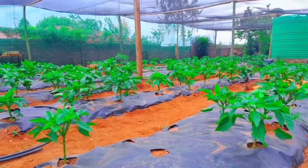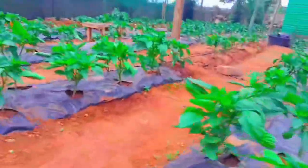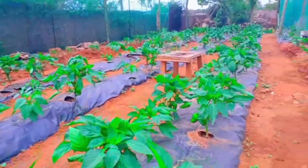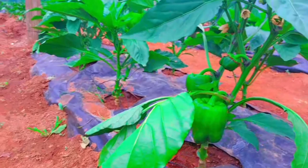Let me show you what I have in here. I have 400 sweet peppers — they're actually red peppers when they are fully matured. I'm a beginner with this project.